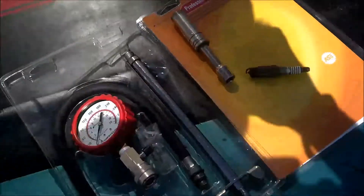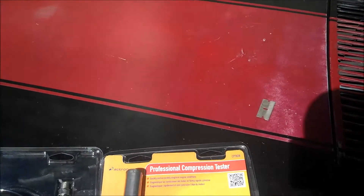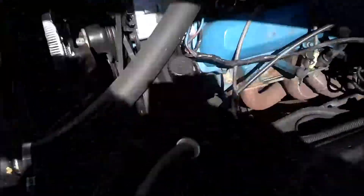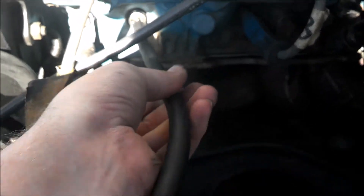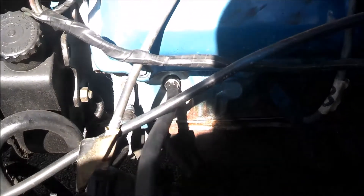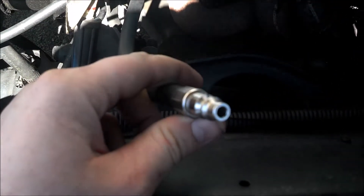We have our test gauge here. Just thread the test gauge into number one cylinder — nice and snug. You have your nipple that the gauge clicks into.